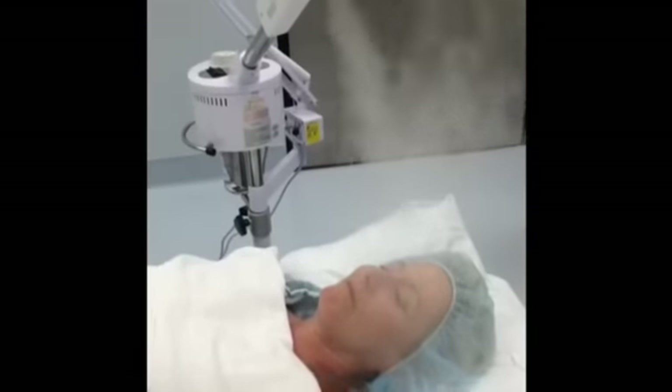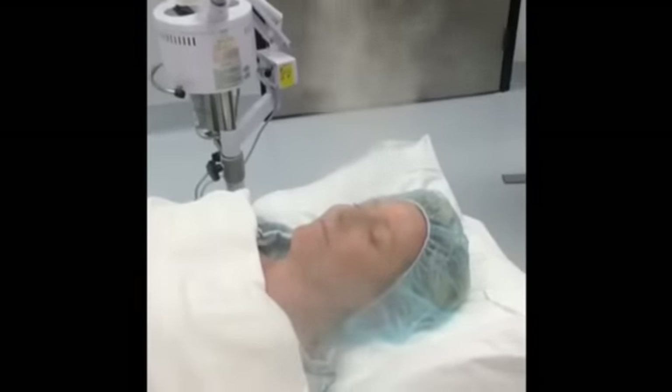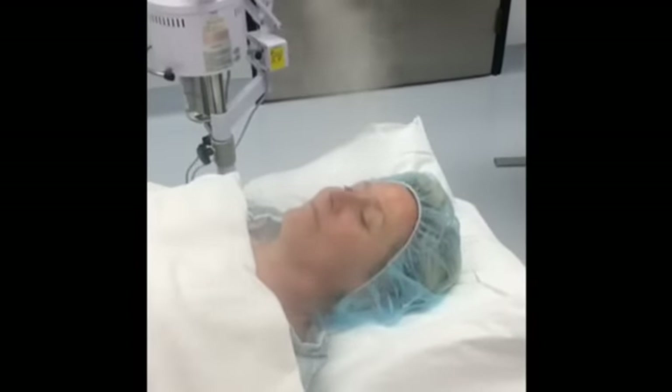This is the stem cell facial. First we steam for five minutes to open up the pores.